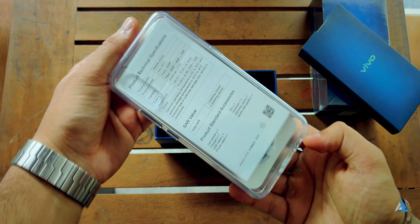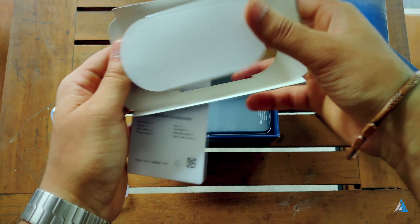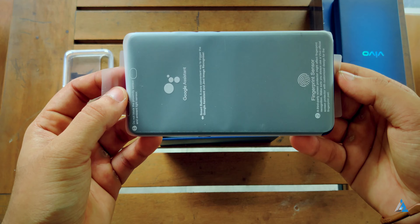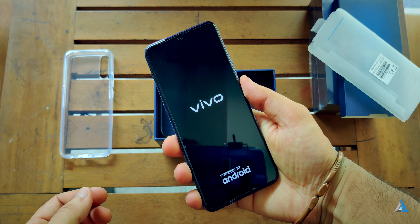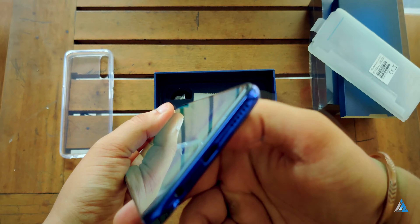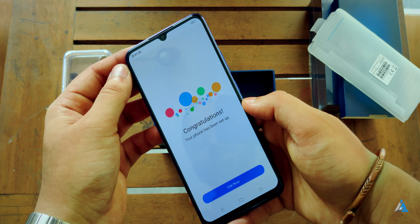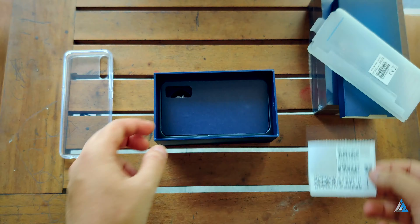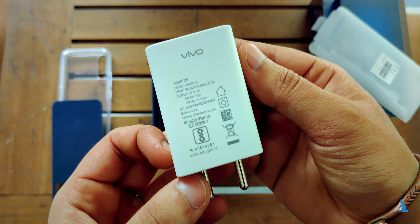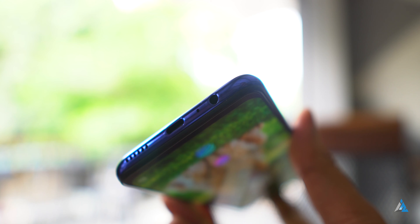Inside the box the first thing you get is the TPU cover for the smartphone along with the documentation, the warranty card, and a few other things like the USB cable. You also get the smartphone itself with Google Assistant branding. You get a 22.5 watt fast charger along with Apple EarPods-style earphones. The 22.5 watt Vivo Flash Charge charges the smartphone 50% in just 30 minutes.